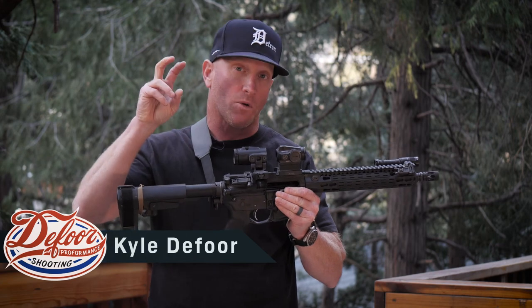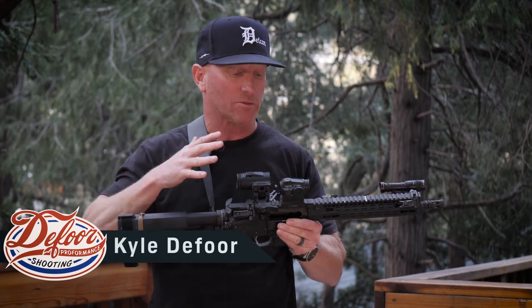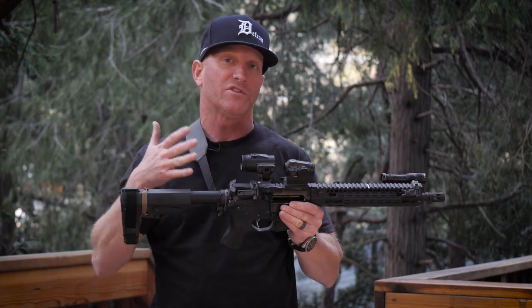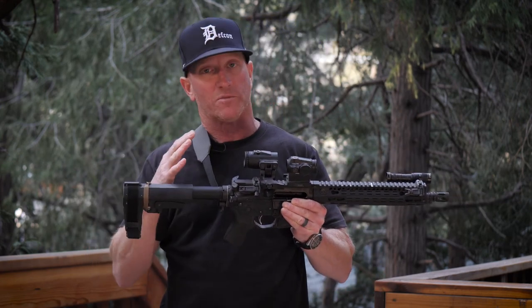Kyle here for Vortex Optics, talking today about the setup I have on my Shorty Carbine, also my NVG Carbine. This is what I teach military and law enforcement for nods, also for travel. This is the one that'll go in my saddlebag or my backpack on my motorcycle — super small.